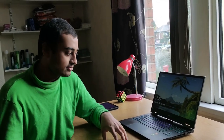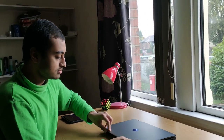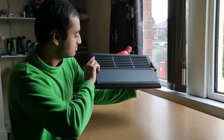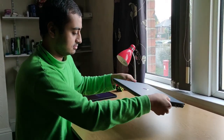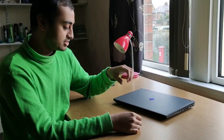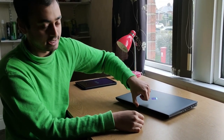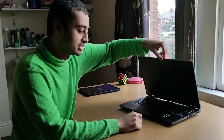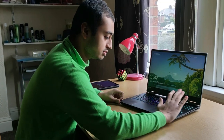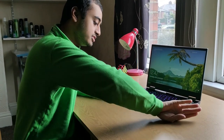Aesthetically, it doesn't look bad. If you just glance at it, this actually looks pretty metallic. It doesn't look as sleek as something like a MacBook, but it's definitely quite something. A lot of people — well, one comment — were concerned about the sharp corners. While they are sharp, they will not cut into your finger.